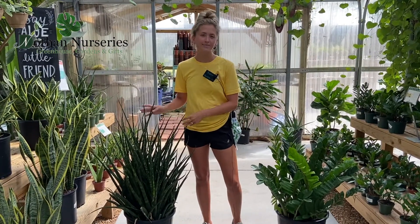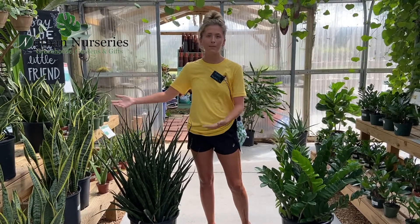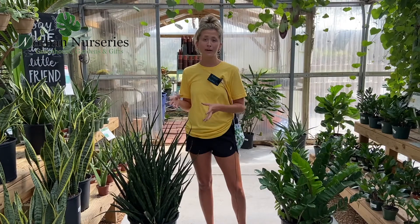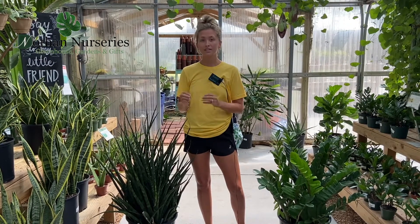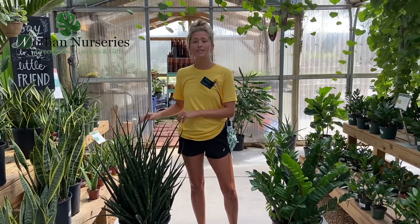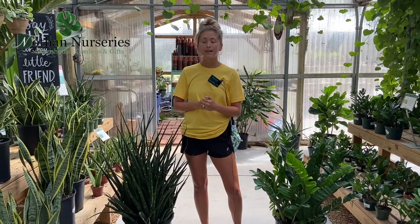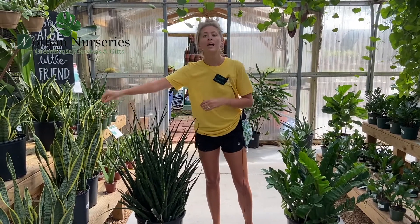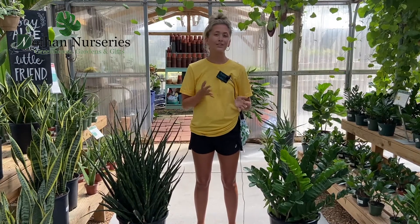Now for our snake plant — there are three different things you might see. First, the leaves might be falling sideways, which could be overwatering, underwatering, or even that it's root bound and time for a larger pot. Feel the soil: if it's damp, it's overwatered; if it's dry, it's underwatered. Second, they may be turning yellow, which is also a sign of overwatering. And third, especially with wider leaves, if you see them being wrinkly, that means it's underwatered — go ahead and get water on that as soon as you can.